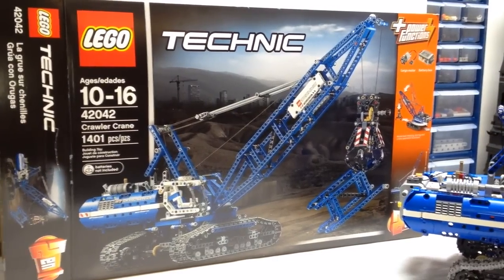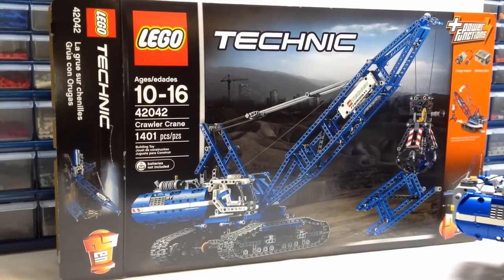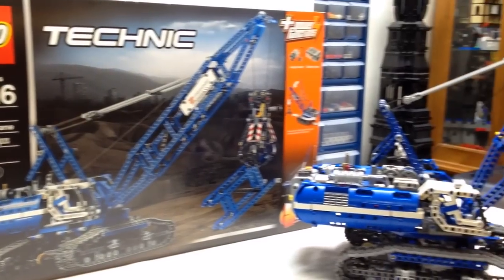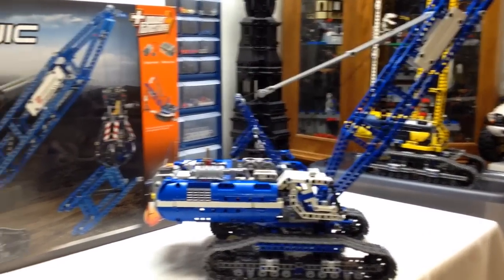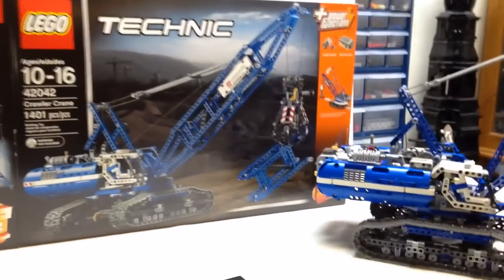I've already done a review of the B model, and toward the end of this video I will do a quick comparison of the B model compared to the A model with them side by side. In this video I'm going to show you a demonstration of the model itself, then talk about some of the pros and cons and give you a few of my ideas. So stay tuned and we'll take a look at this model.